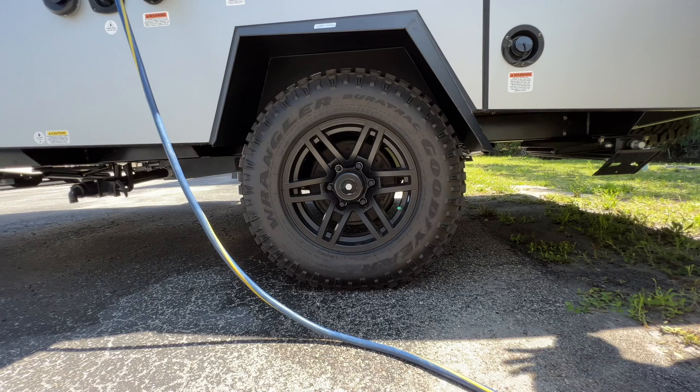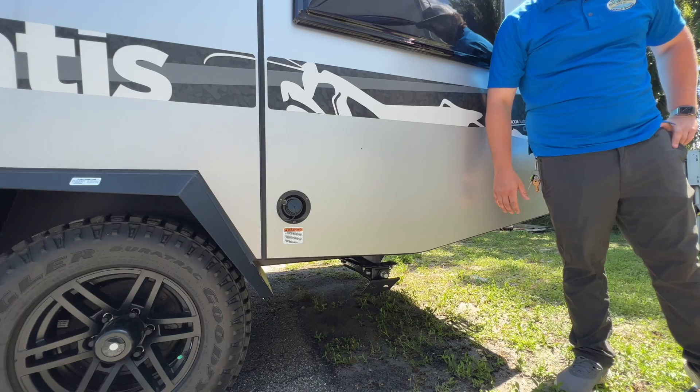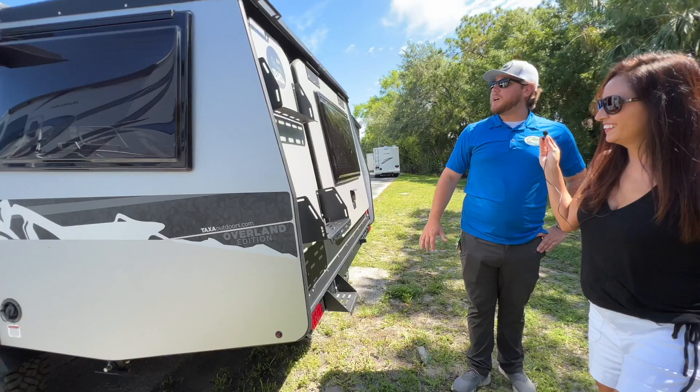Taking a look at the tires, we have Goodyear Wrangler off-road tires — super knobby, super grippy, really hard to mess up when you're going on rough terrain. You also have a full-size spare Goodyear Wrangler on the back. And there's a gravity water fill right there for your fresh water tank.